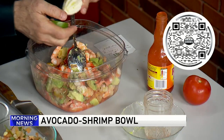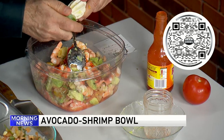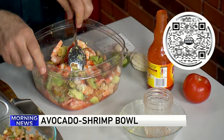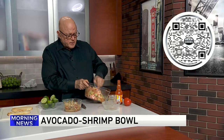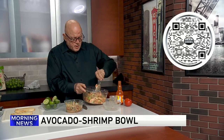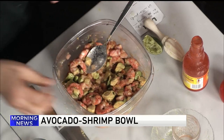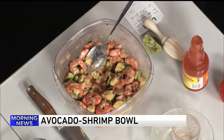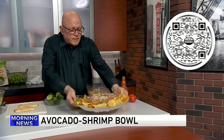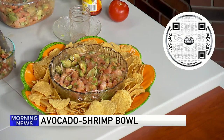I'm just going to do a couple of these to save a little bit of time, and that's all that goes into this. This is fantastic — you can put it on rice, on some nice cold noodles, or serve it with Tostito chips. If you let this sit overnight, all the flavors incorporate even more. And here's what it looks like when it's all done.